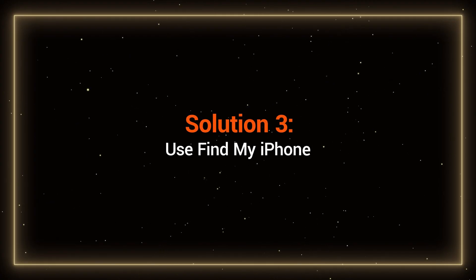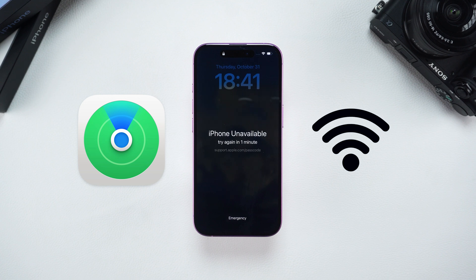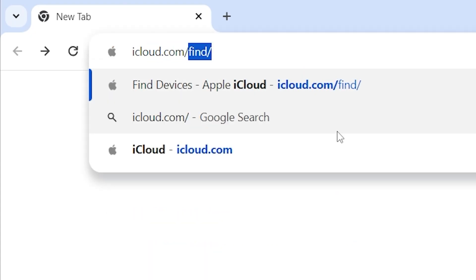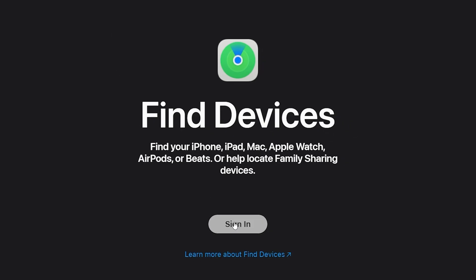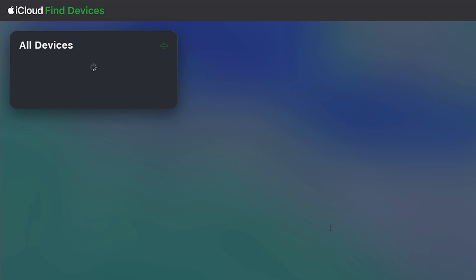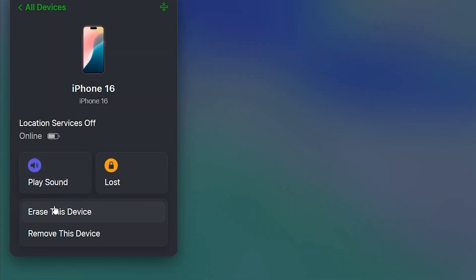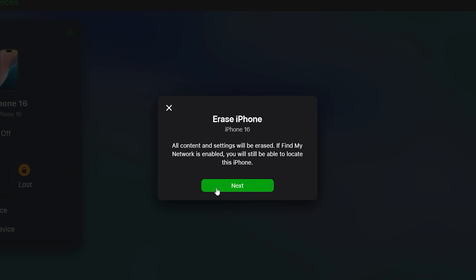Solution 3: Use Find My iPhone. If Find My iPhone is enabled on your device and it's connected to a network, you can go to iCloud.com/find. Then enter your Apple ID and password to log in. In the device list on the left, you'll see your locked iPhone. Select it and you'll find the Erase This iPhone option below. This will allow you to reset your iPhone.